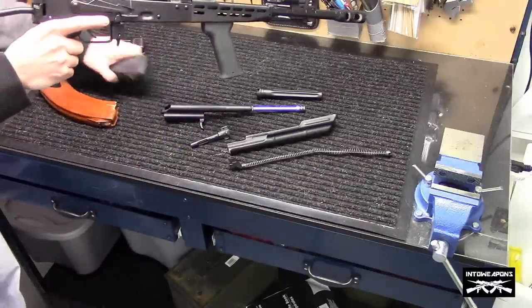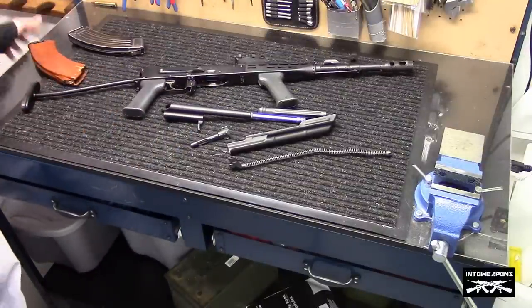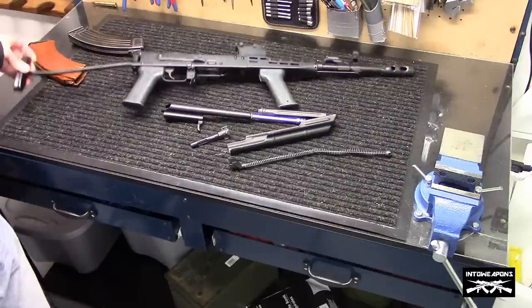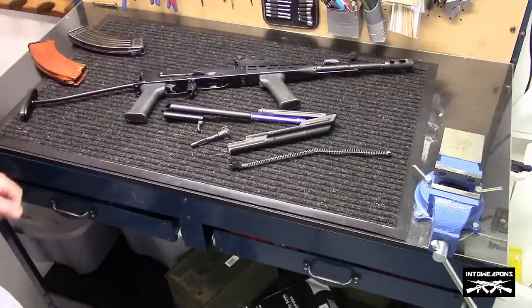That's pretty much it guys. I'm hoping to bring it to the range tomorrow and do some shooting with it, so we'll go ahead and test fire it and see how it runs. I appreciate you watching. If you have any questions, let me know. Until next time, take it easy.